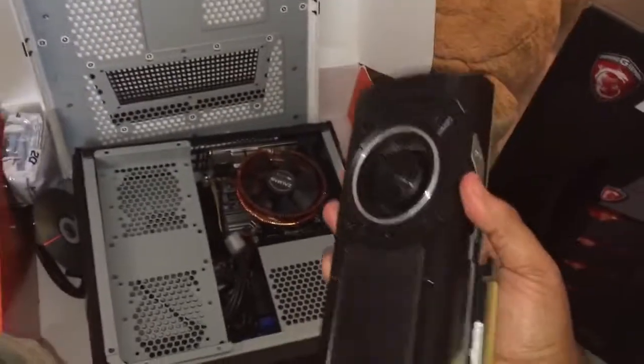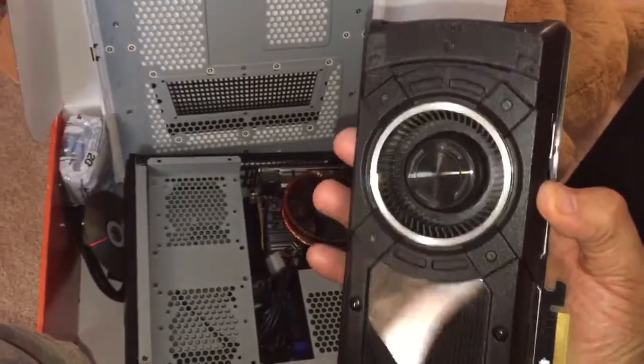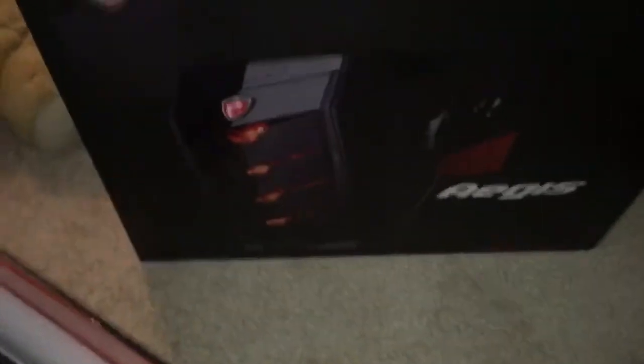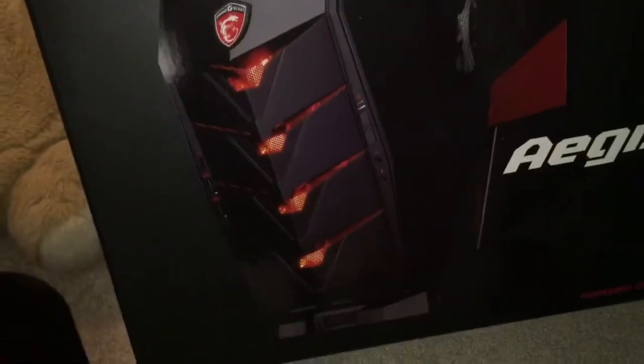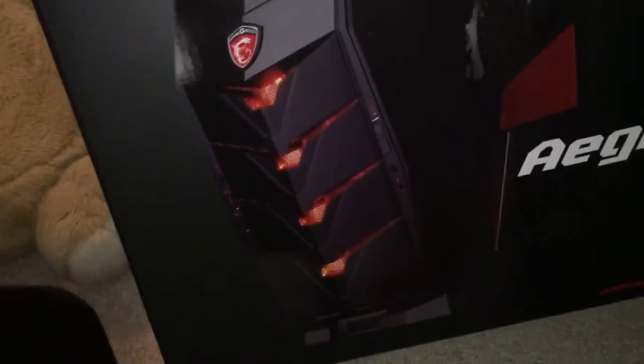I've got the Titan right here, and I'm gonna put it inside this new case. This one already has a battery, motherboard, everything in there — you just have to get your own graphics card and your own Sky Lake chip. It doesn't take the 4790K, so that's a waste of time.